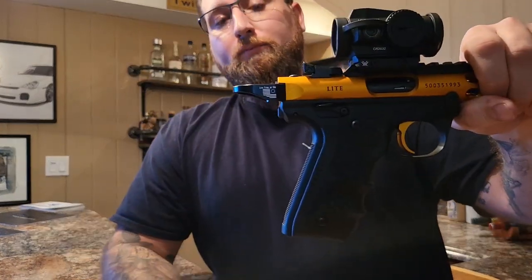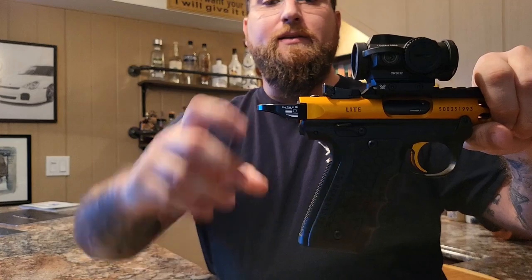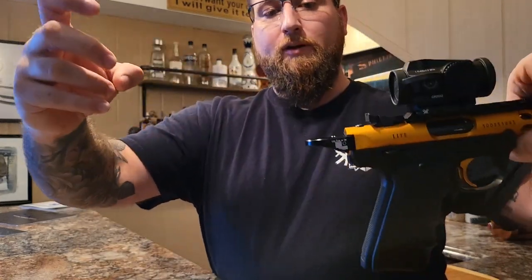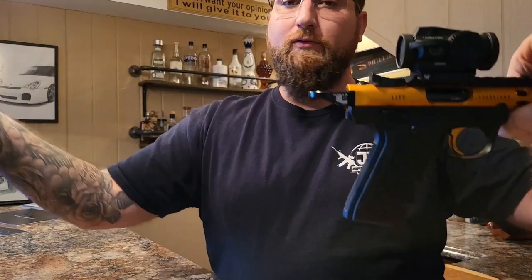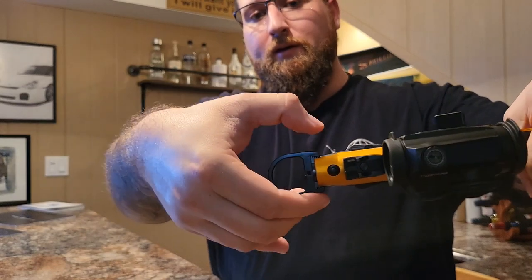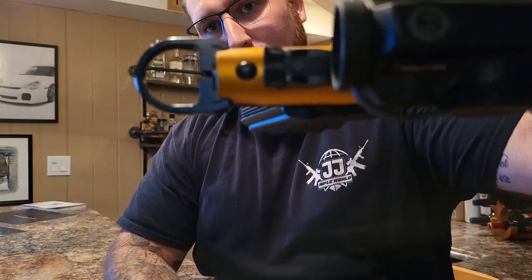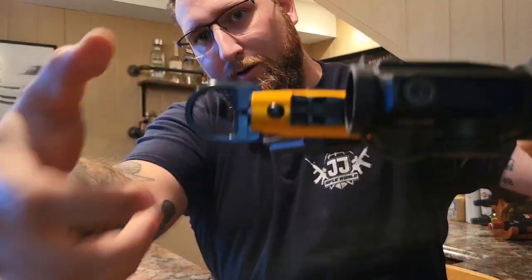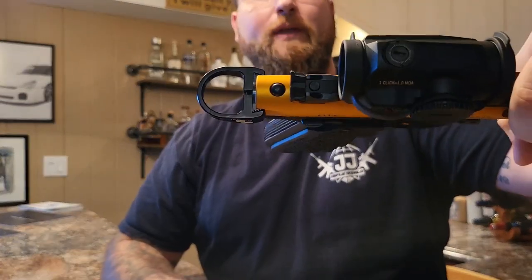I also have the cocking ring. The cocking ring on here is a lot more agile, allowing you to grab it quickly in a fast situation. You really can't miss it, instead of the standard way of trying to grab the two fins on the side. If you're trying to grab those, it's a little bit harder than just putting your finger in there and pulling that back.